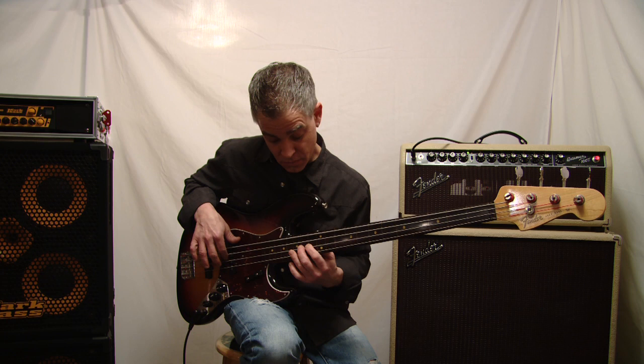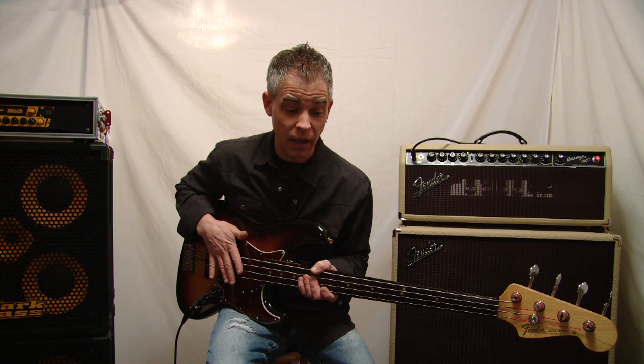It has a very — a lot of bass players like to say — mwah. That classic fretless characteristic sound.